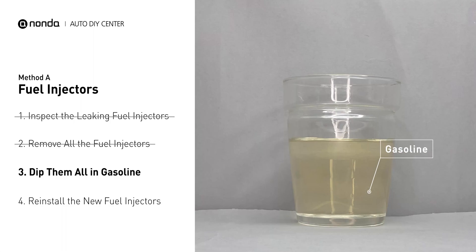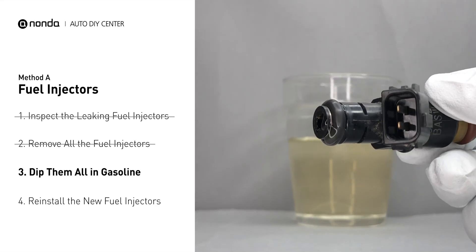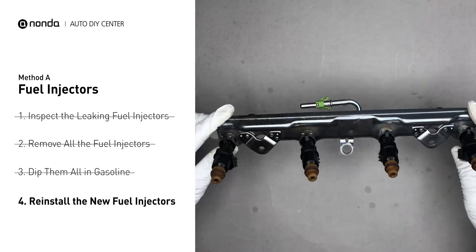In order to prevent leaking, get some gasoline, put it in a cup, and then dip the new fuel injector into it, so the seals may get wet with gasoline and it will go in and won't leak. After all, just slide all the new fuel injectors in.